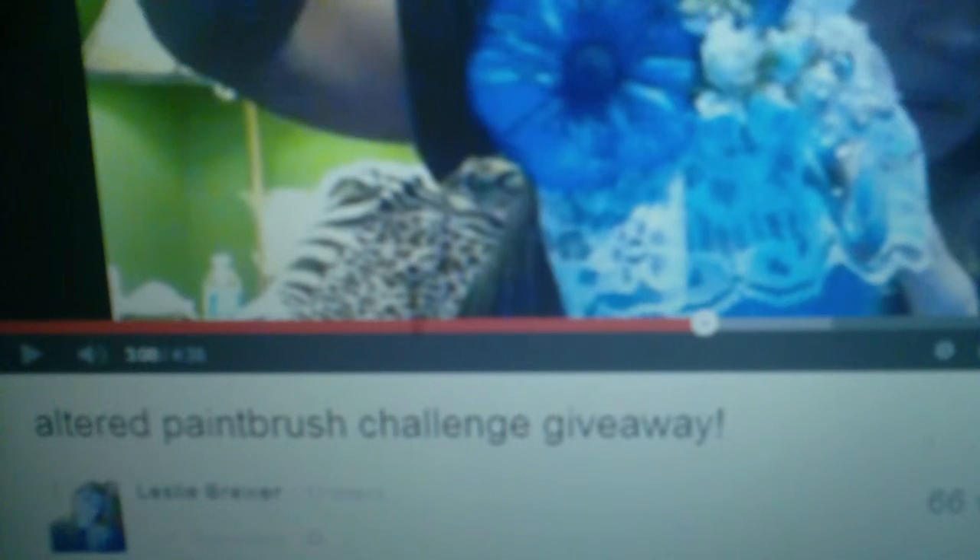Hi everyone, this is Bea from Koala Crafts. This is a promotional video for Leslie Brewer, who is having an altered paintbrush challenge giveaway.